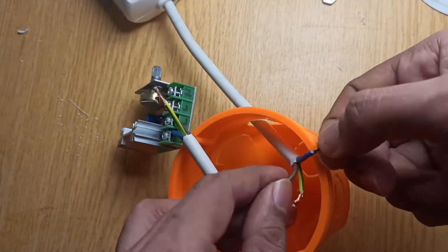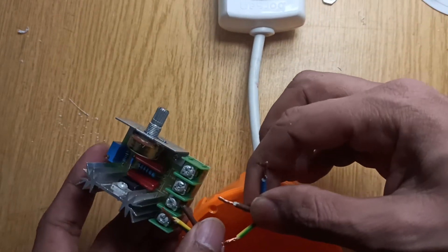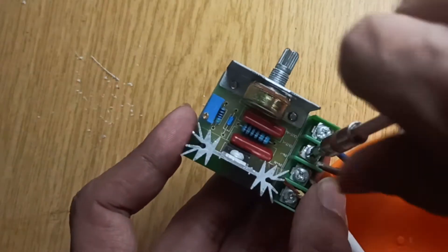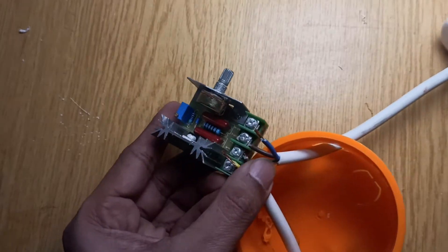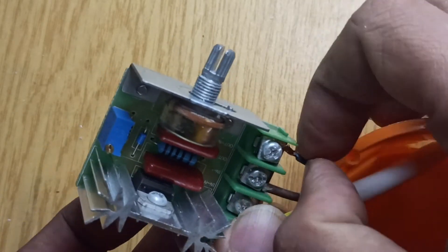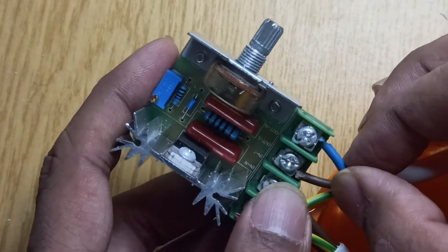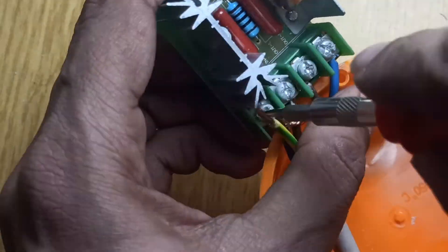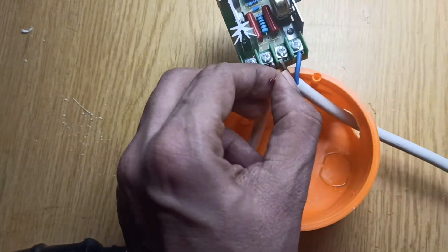Now let's connect the output wires, starting with the brown wire — that is the line — to the line output of the module. Then connect the blue wire, which is the neutral wire, to the neutral output of the module. I have joined the two earth or ground wires like so.